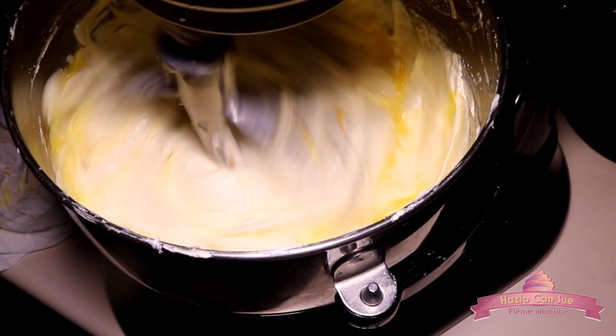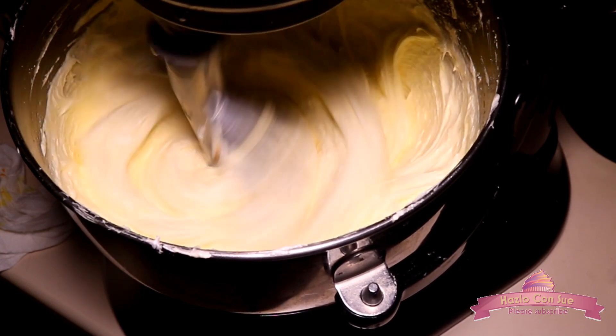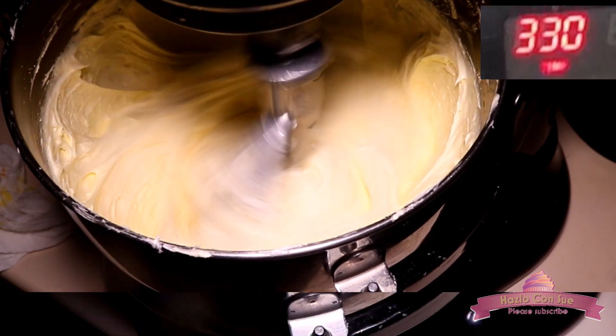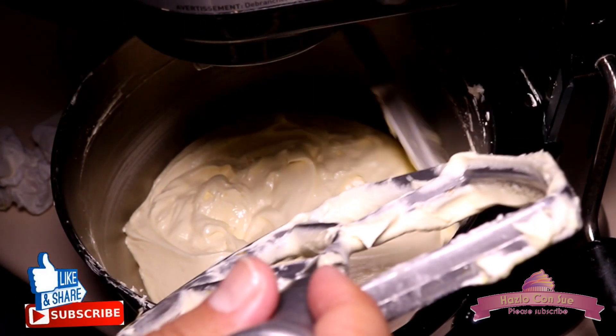After the 2 minutes we will add the fourth and last egg and let it mix for 5 more minutes, still at speed 4, not higher. We will also preheat the oven to 330 degrees. Very frequently we have to stop the machine and clean the bowl.